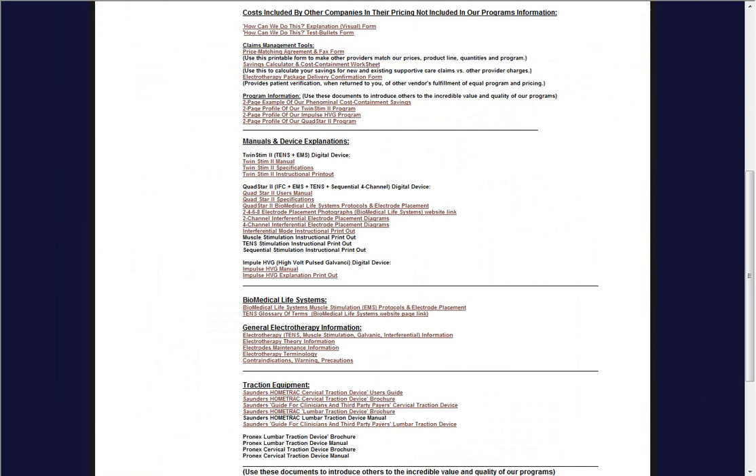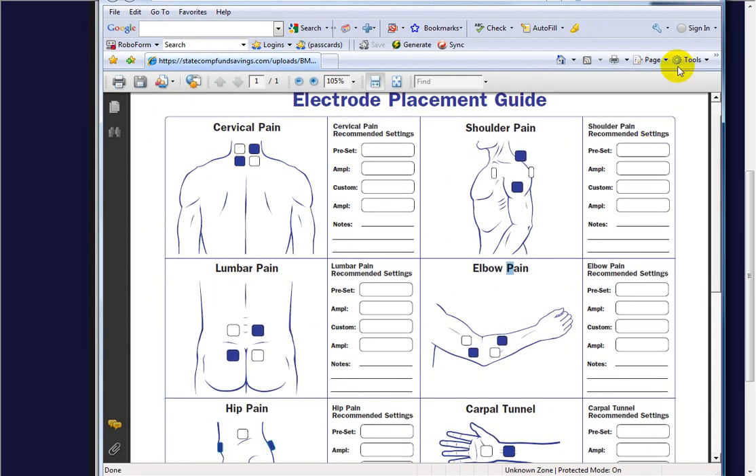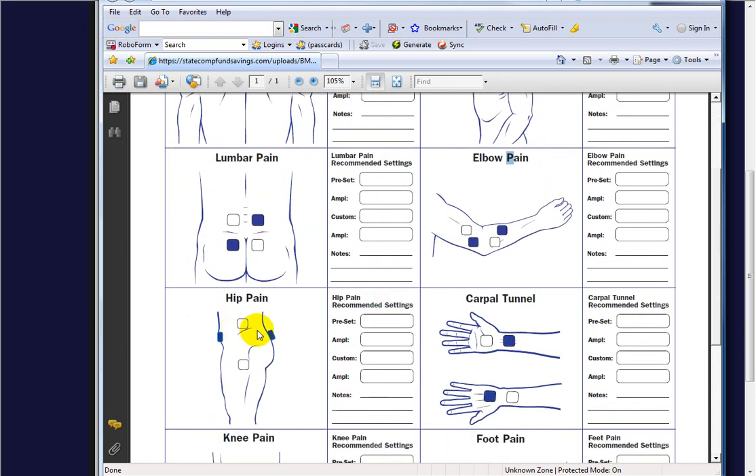Biomedical Life Systems is the manufacturer of our QuadStar 2. For cervical pain, one lead wire would go bottom left to top right, and the other top left to bottom right, so the current criss-crosses. The diagrams show different pad placements — you don't want to put electrodes right on bone; you want to give it some space. When the currents interfere at the center it spectrums out, and you can either pinpoint a small area or work a large area, though you may need to turn the amplitude up. Hip pain placement is also illustrated.